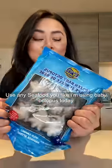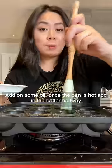Use any seafood you like — I'm using baby octopus today. Wash your seafood, cut into bite-sized pieces, and wipe on some oil.